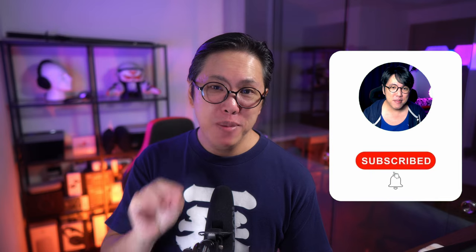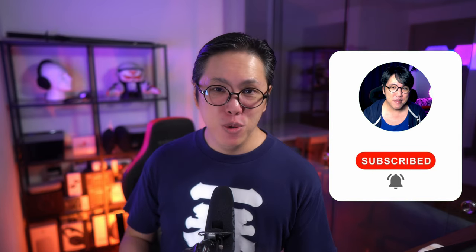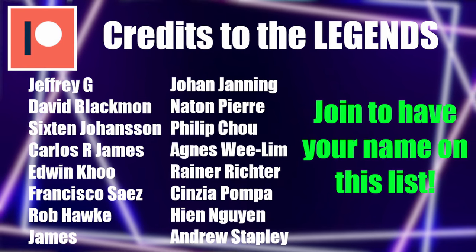Thanks for watching. If you found this video helpful, smash like and share. If you want to see more content from this channel, get subscribed and tap the bell button to stay notified whenever I release new videos. A big shoutout to my Patreon supporters. As always, you can also join us on Discord if you want to hang out or chat — link is in the box down below. Click here to watch my review of the Sony Xperia 1 Mark IV, or watch another video from this channel.